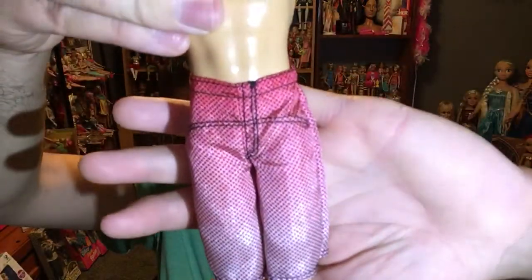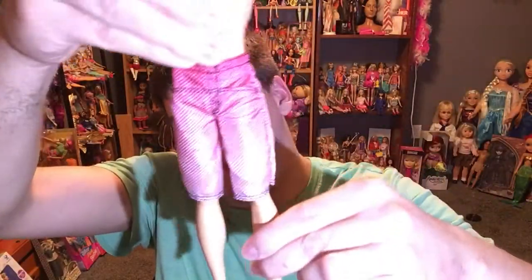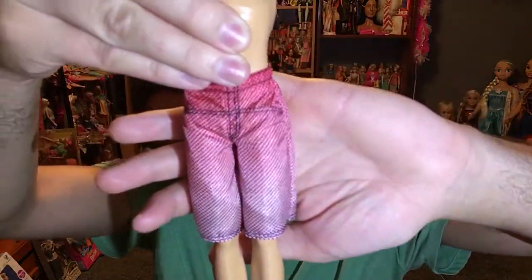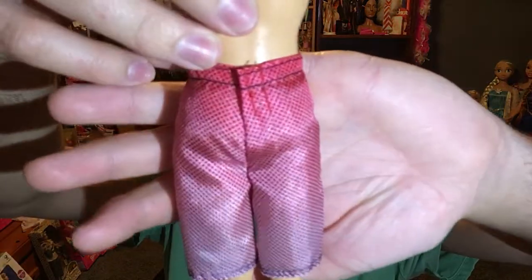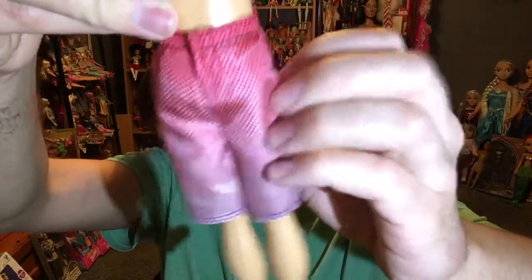His poseability is pretty awesome too. This is the swimsuit right here and he can actually pivot out a little bit — just a little bit of pivoting action right there. He looks pretty sweet though. I don't own a lot of man dolls unless they come with Barbie — that's just my preference. So this is polyester, and if you guys can hear that, it is polyester so it's quick-drying. It's great for beach and water play definitely with this doll especially.